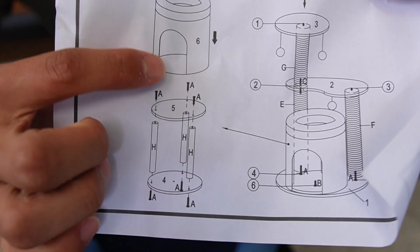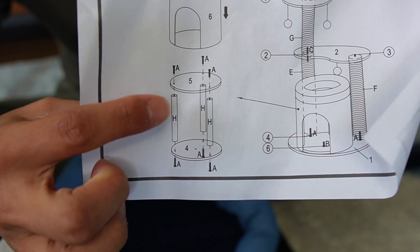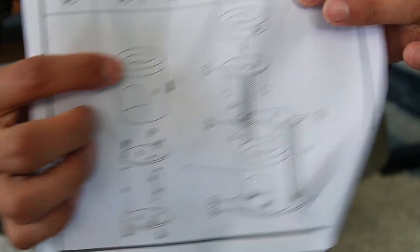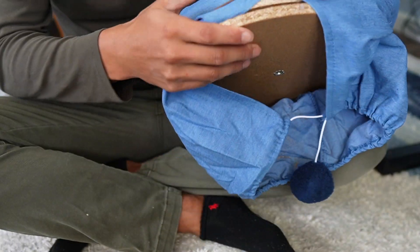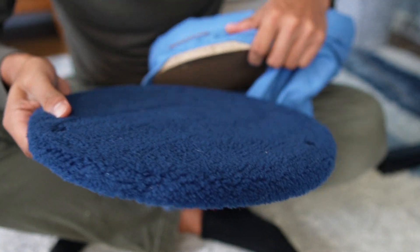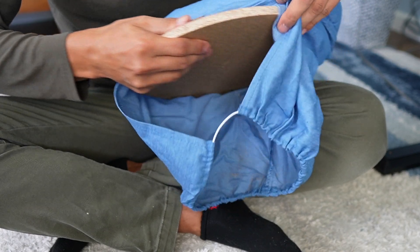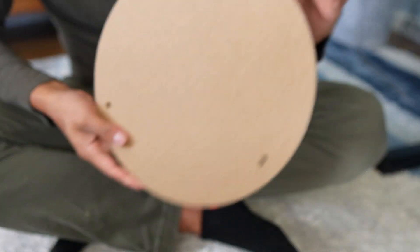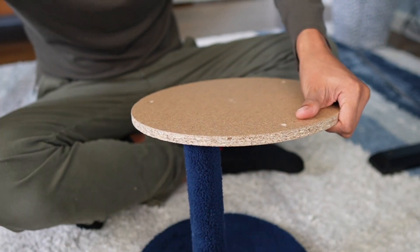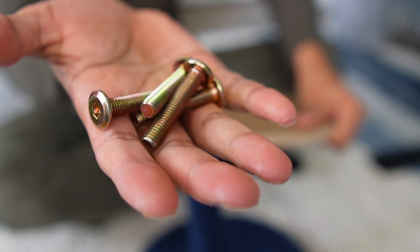The first step is to build this section here. We're going to need both these wooden pieces, three of the rods, and this top part. Starting with this top part, it already has these two pieces in here, but we can remove one of them and remove this one here with the balls — put it to the side. We're going to grab this, and this is going to be the base for the bottom. Then I'll remove this other piece and put it off to the side. Now it's time to screw in the rods, and we're going to be using these A screws.